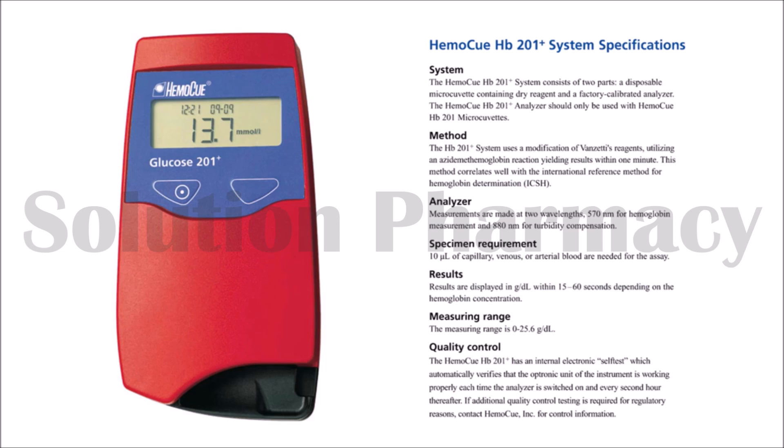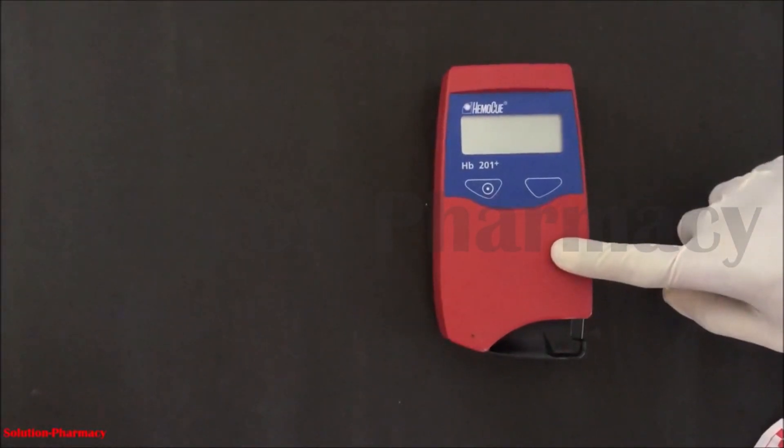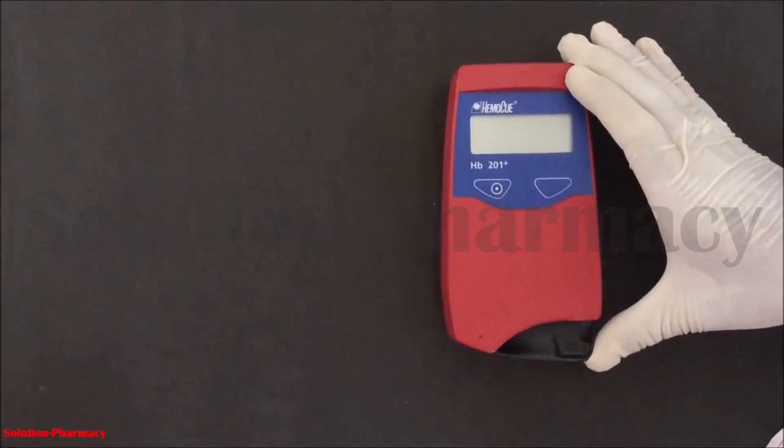Hello friends, welcome to the channel Solution. In this video we will demonstrate the new advanced and accurate machine for hemoglobin estimation in the blood — that is the HemiQ machine. This video is also available in Hindi; the explanation link is given in the description box of this video. This is the HemiQ machine, and by this machine we will check the hemoglobin content.